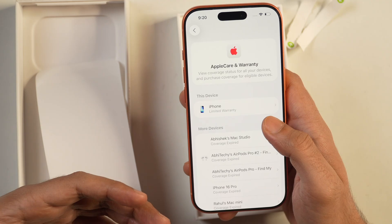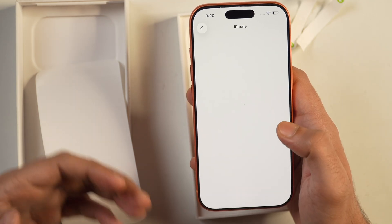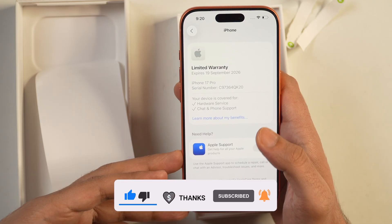As you can see now, this is showing the information regarding AppleCare and warranty, and the warranty on the iPhone has been activated. This is how you check AppleCare and Warranty details and activate warranty on your new iPhone.